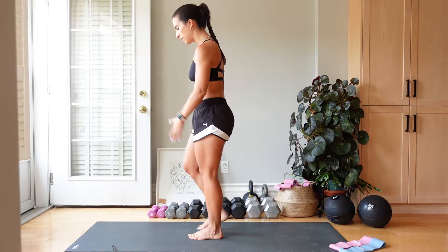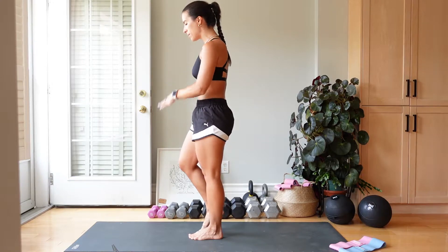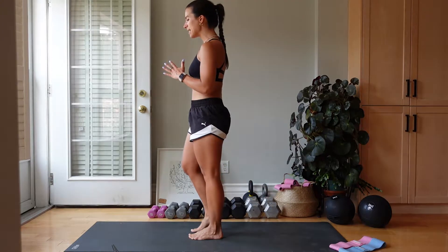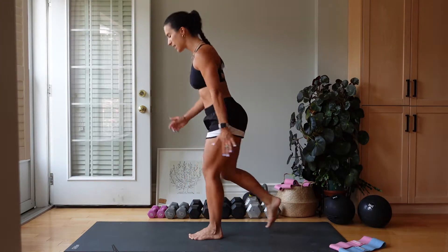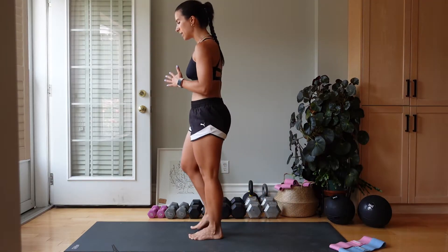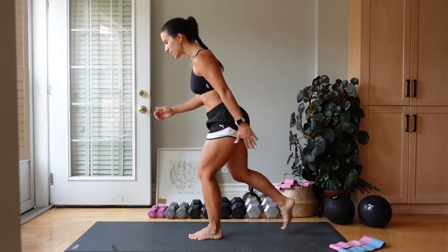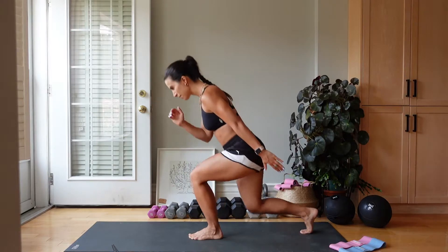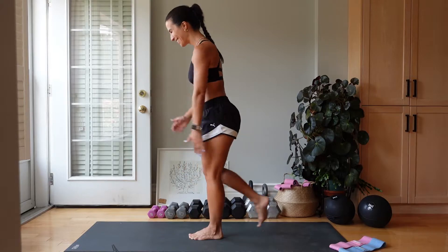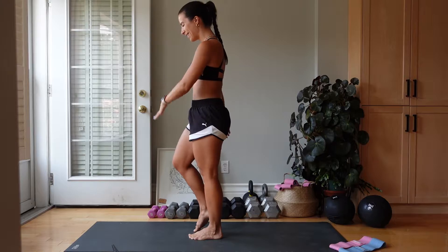Reverse lunge, drive. You want to ensure that your shoulders are down and back. Your core is nice and strong. That front leg — the knee is in line with that foot and both of your legs have a 90 degree angle when you reverse lunge. All of the weight is in the front working leg that stays glued to the ground. Almost there. Good. We're going to switch to the other leg. Last one.